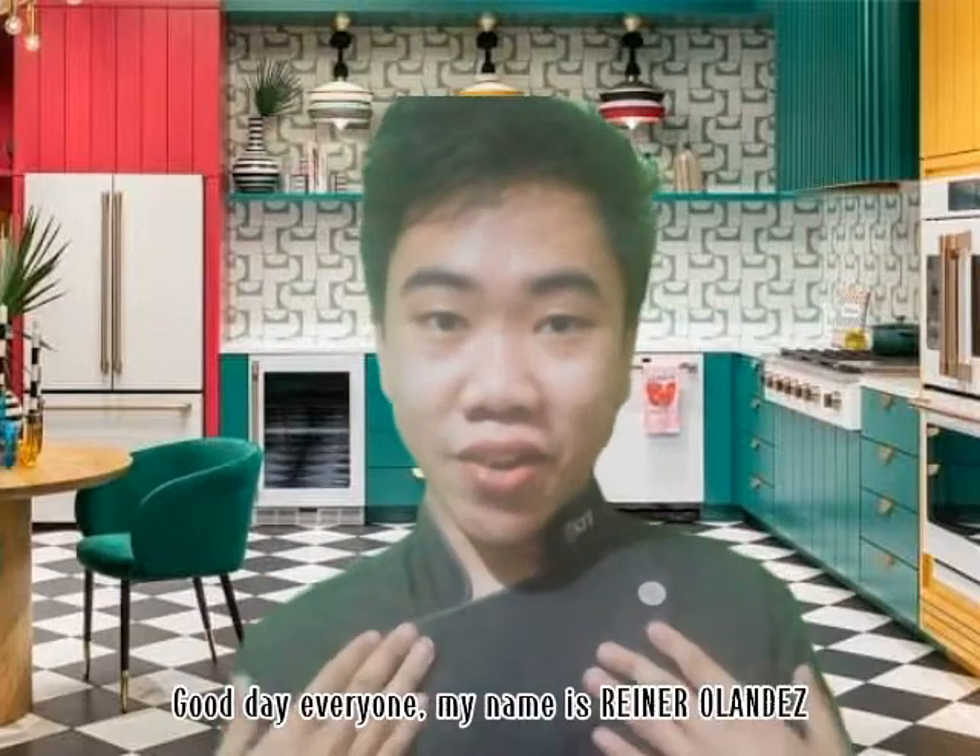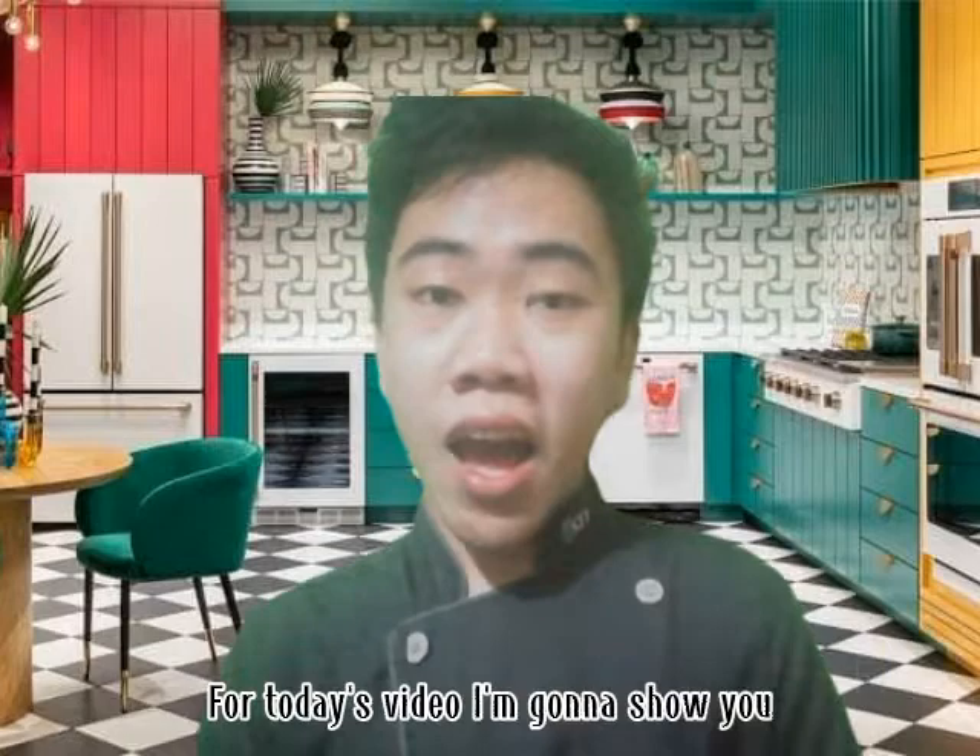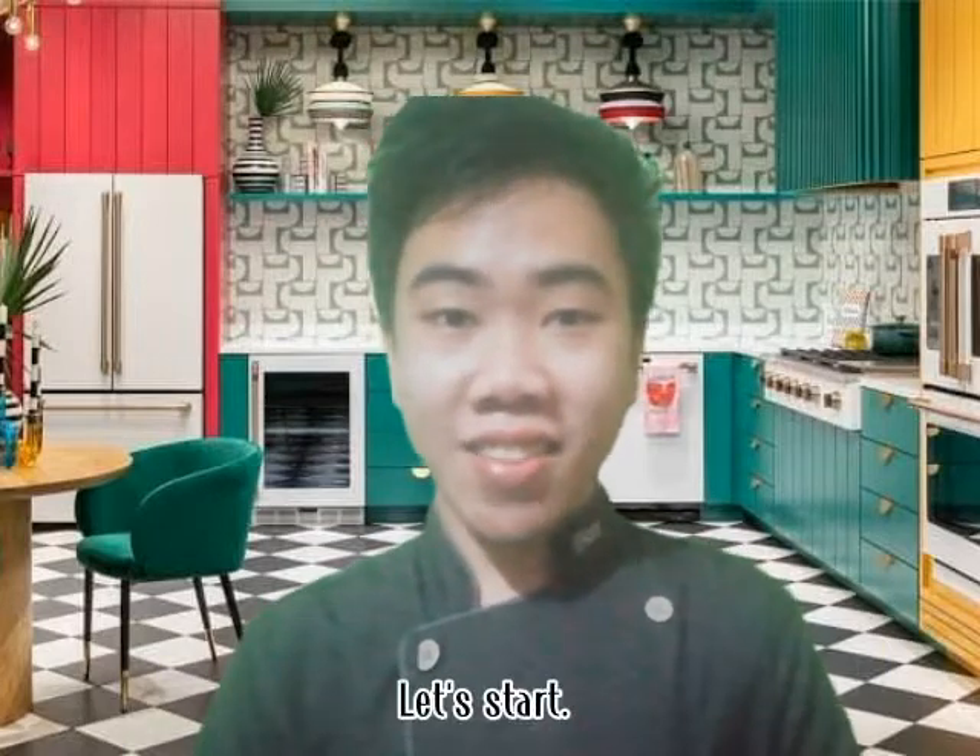Good day everyone! My name is Rainer Hernandez. For today's video, I'm gonna show you how to make an egg tart. Let's start!